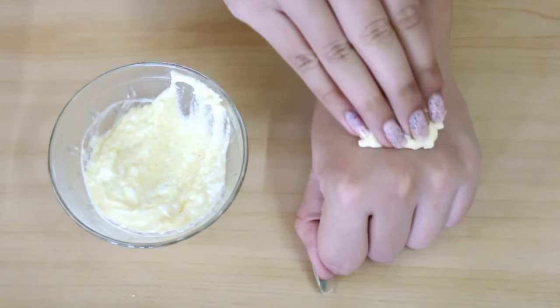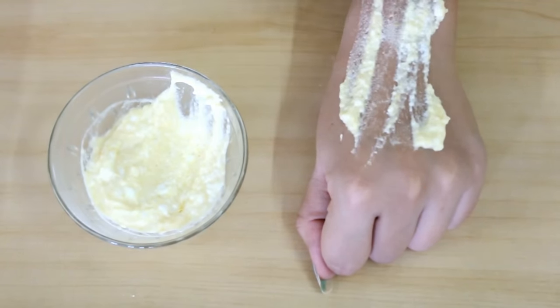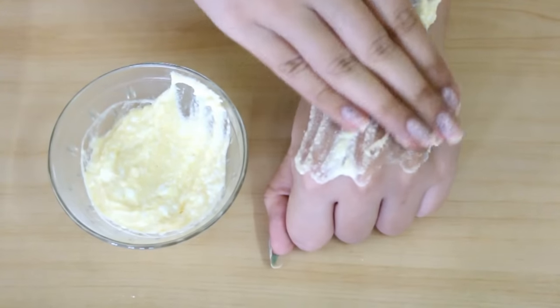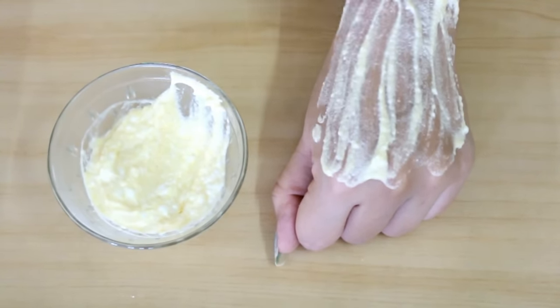Firstly, you need to apply this mask on your skin wherever you have sun tan or wherever you want to get fair and glowing skin. You can also apply it on your face.